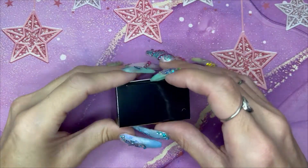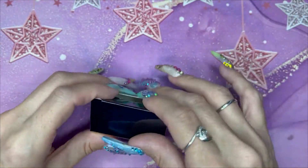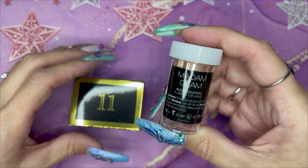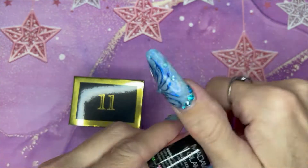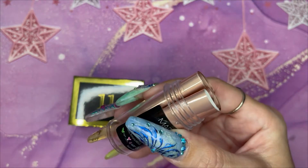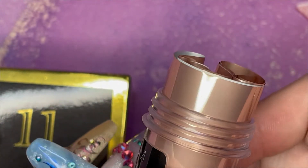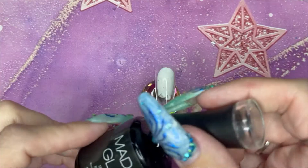I'm dreading box 11 because yesterday was foil gel — great product don't get me wrong — and today we've got foil again. It just does wonders for my mental health and blood pressure. Anyway, it is a coppery, goldy, kind of muted satiny-ish color.